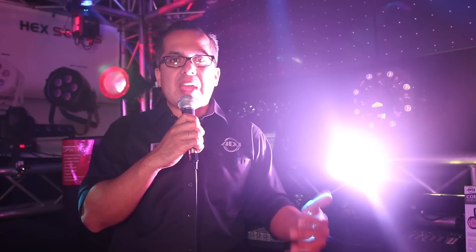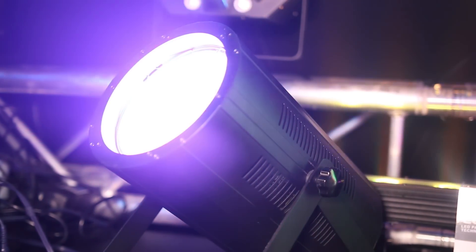You get incredible coverage, which is great for stages if you're lighting up a band or group. You won't have any hot spots because the amount of color being distributed around the venue will be great with the COB Canon Wash. For more information, make sure you check out ADJ.com. Thank you.